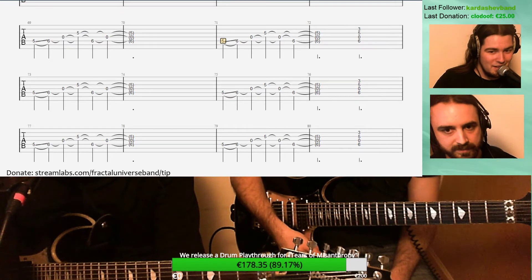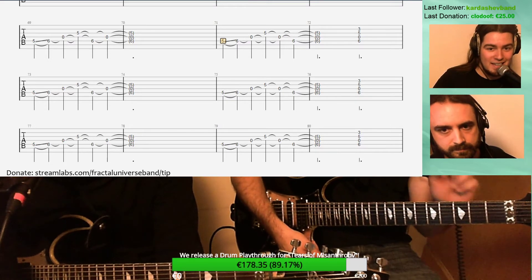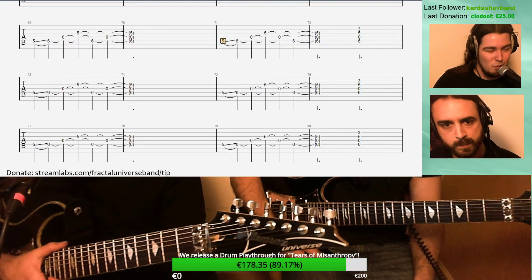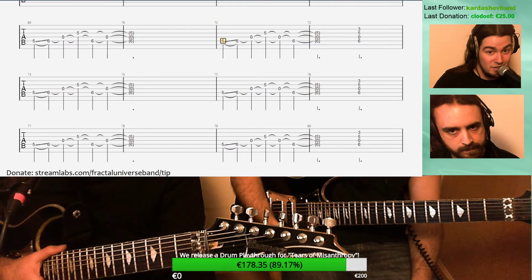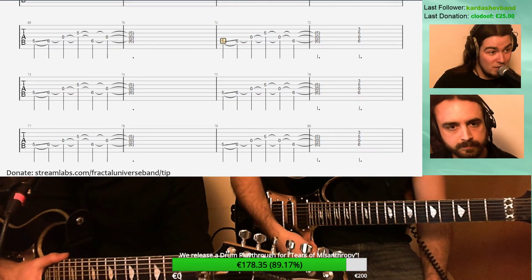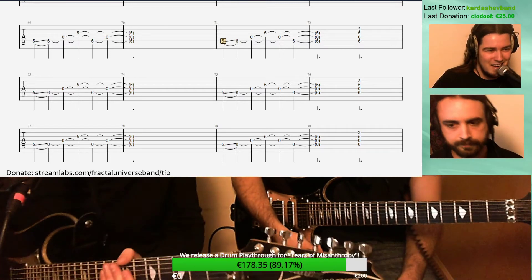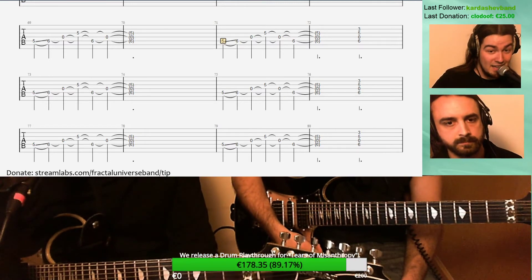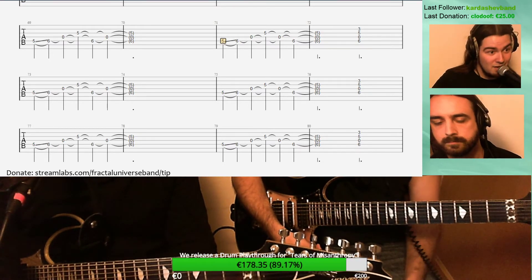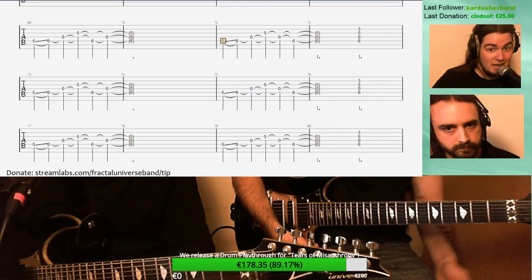Something extremely important is that you also practice your songs in fake live situations. What I do is try to play songs at home with the lights off while standing — I always play while standing when practicing Fractal Universe tunes because that's what I'm going to do live. Sometimes with light switch stuff, or even trying not to look at my guitar, trying to pretend there's an audience in front of me, and obviously also playing while headbanging.